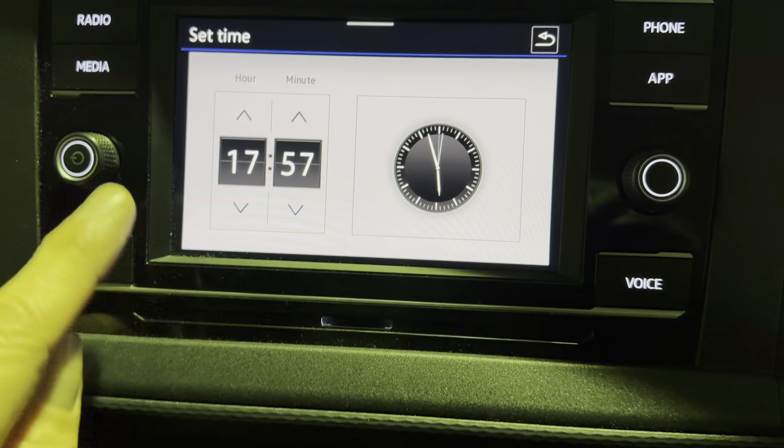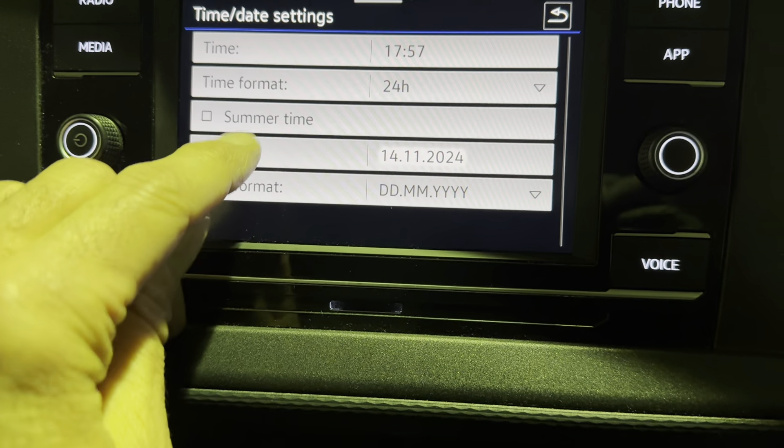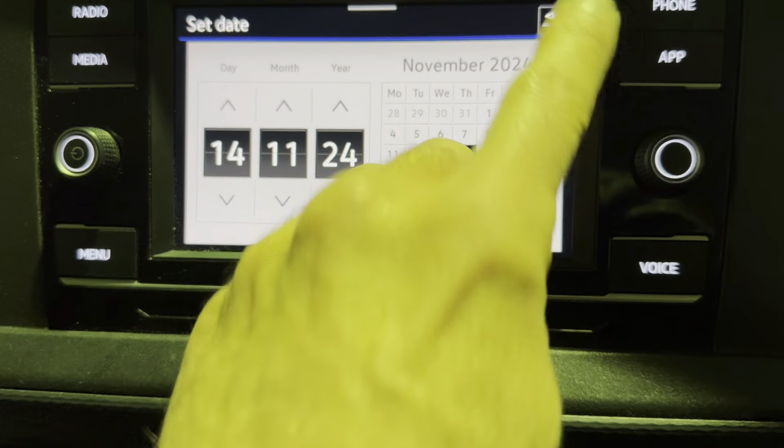And then back. And if you want to do the date, exactly the same — up and down — then back.